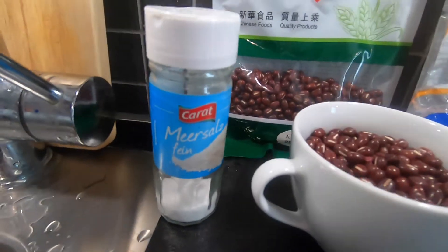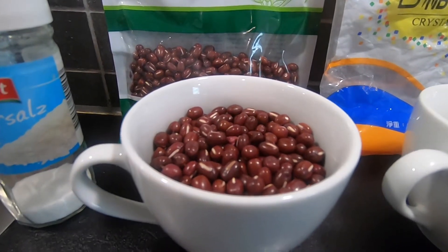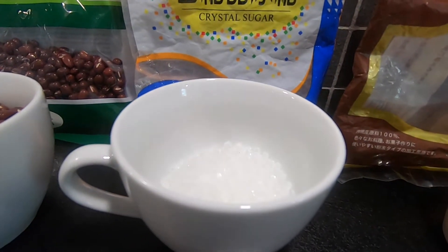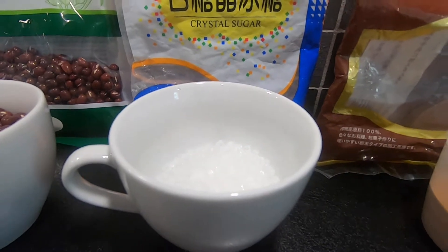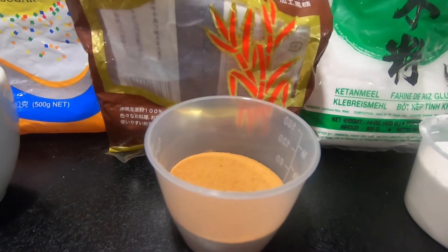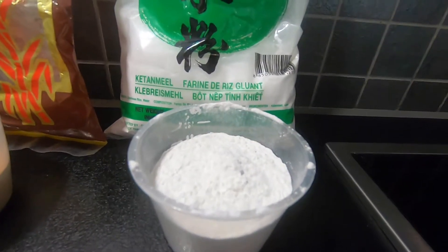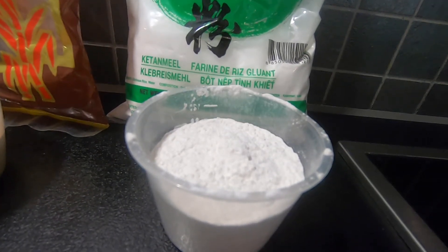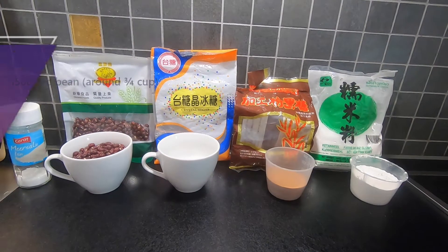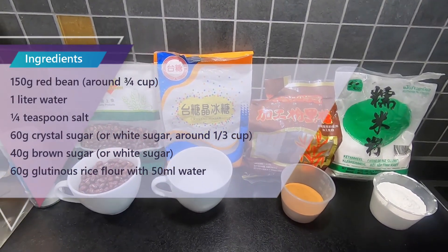Now let's check the ingredients. You will need a quarter teaspoon salt, three quarter cup red bean around 150 grams, one third cup crystal sugar around 60 grams, one third cup brown sugar around 60 grams, and one third cup glutinous rice flour around 60 grams. These are all the ingredients you need, and you can also see them in the video description below.